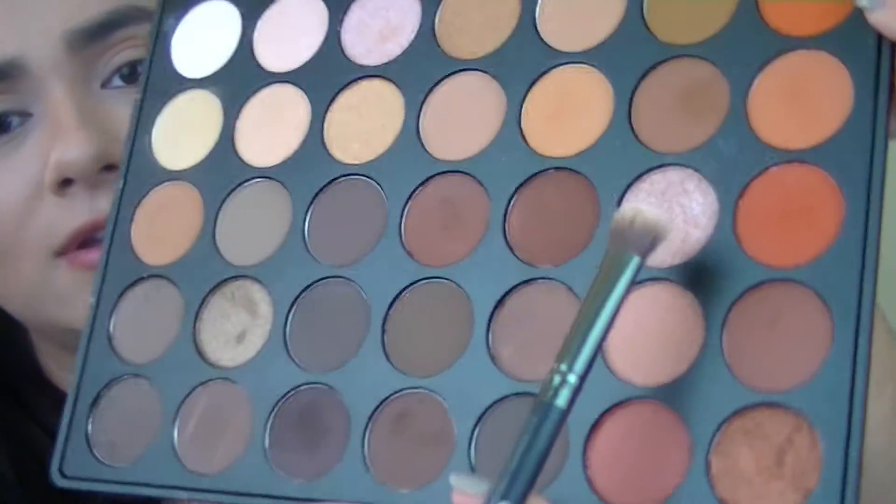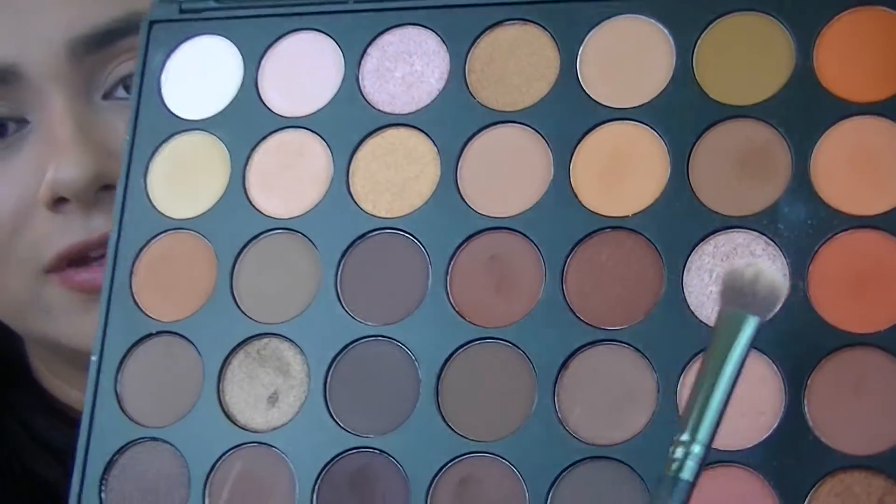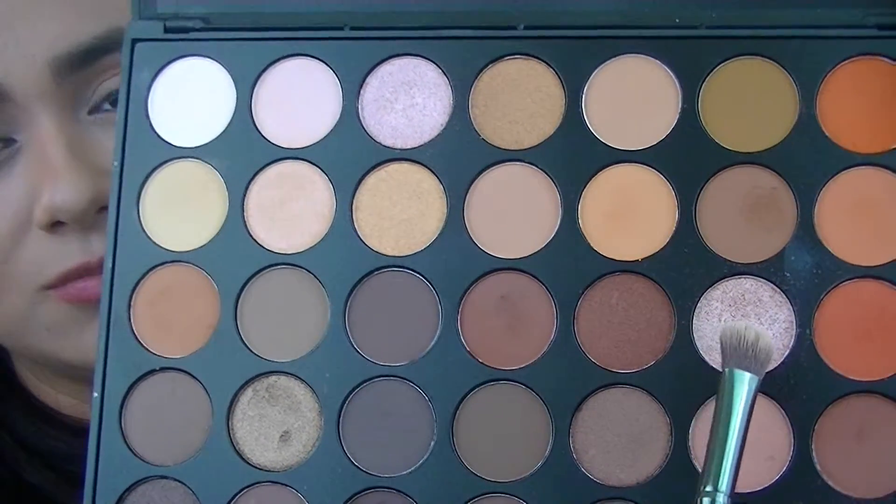Now again, with the same brush I used for the first eyeshadow, I'm going to be using this glittery one. It's a shimmery champagne tone and it has a lot of shimmer, so it's kind of like glitter. I'm just going to apply it towards the inner part of the eyelid — not the inner corner, but towards the inner part.